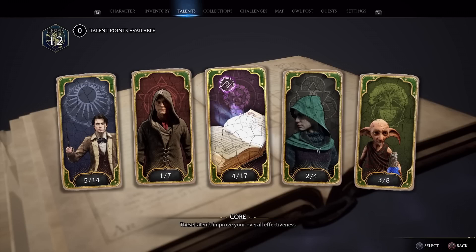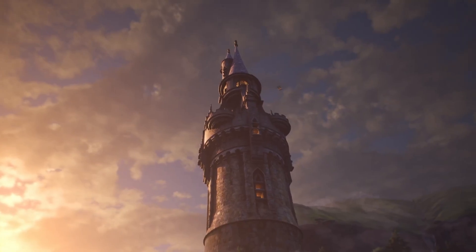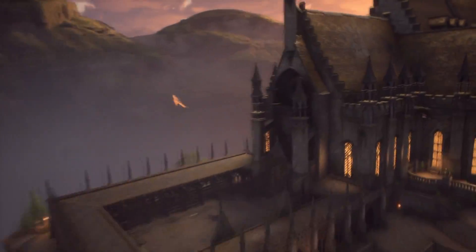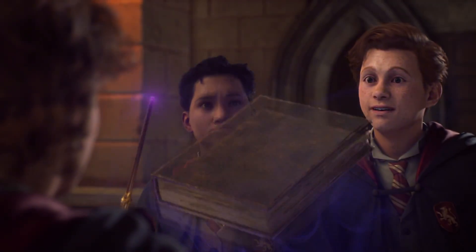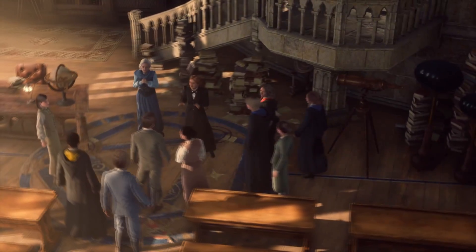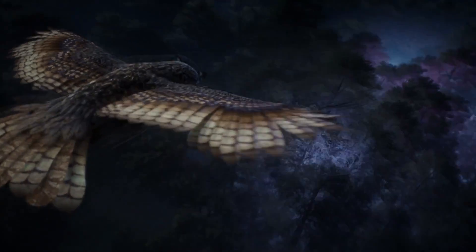Essentially what you're going to be looking at is full customization of your wand. There is a bit of a difficult one with this because it looks boring as hell, but you can do quite a lot with it, including things like wood type, length, flexibility. You can also pick quite a lot as far as the wood that's actually used inside of it, such as soft spiral, classic wood. There's a lot of different ways of being able to alter this and changing the color of it as an overall, but it does look extremely dull.